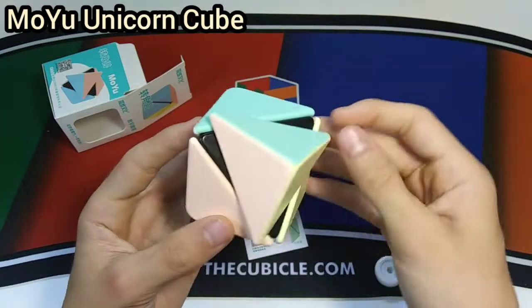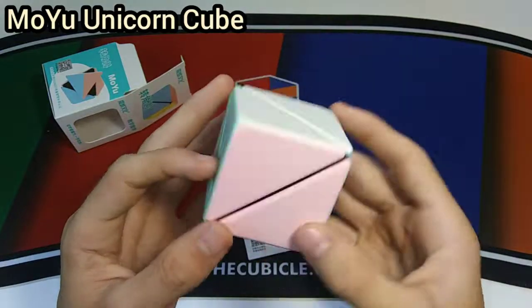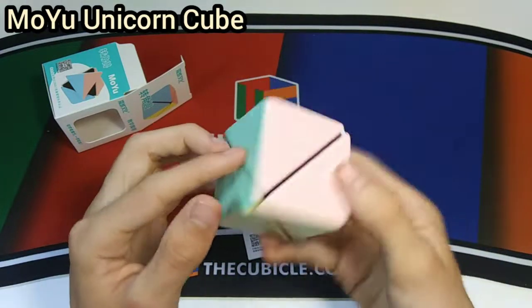All you do is turn the tips and get all the colors on the same side. Nothing actually moves around — each corner just spins. It's kind of weird but a pretty cool puzzle to have on your shelf. It looks pretty neat.